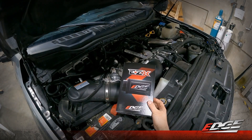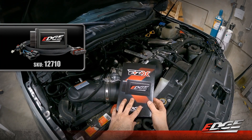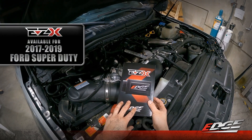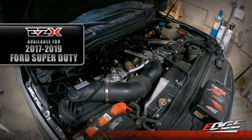Here we are under the hood of our 2017 Ford Super Duty. We're going to walk you through the installation process of the brand new EZ-X module. This is part number 12710 and it's applicable to the 2017 through 2019 model Super Duty, working in the F250 and F350 models.